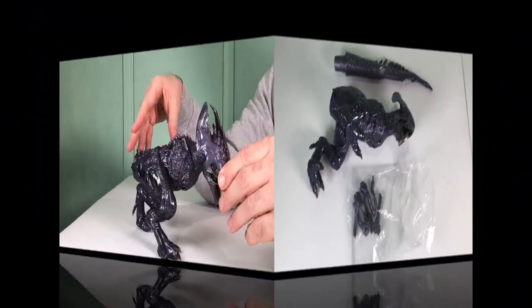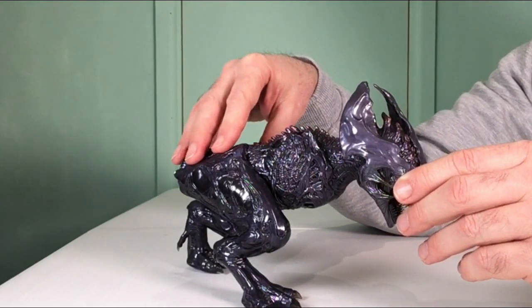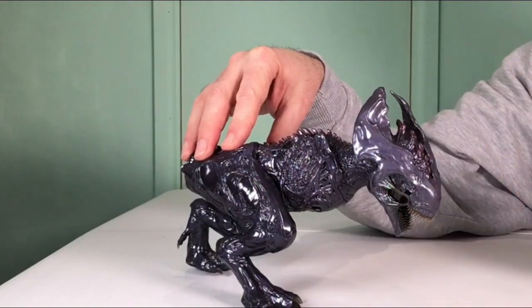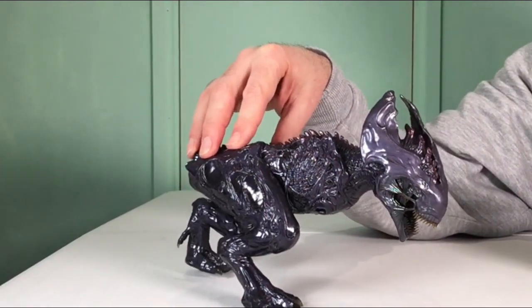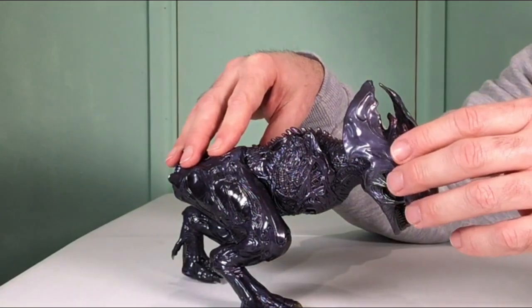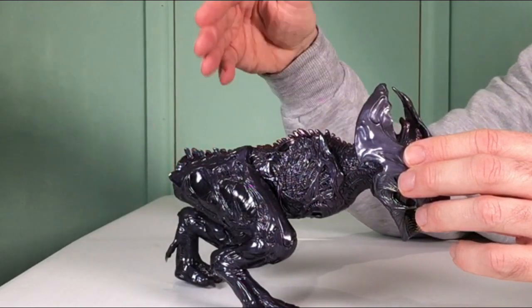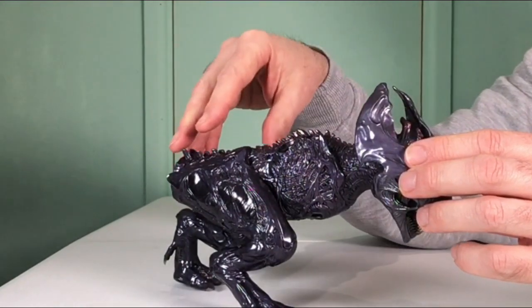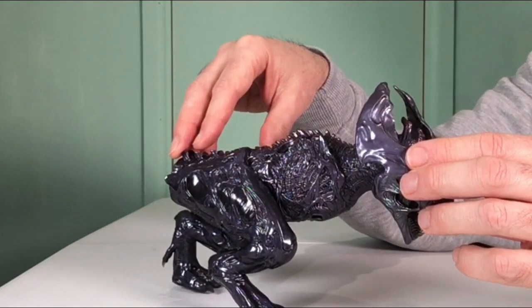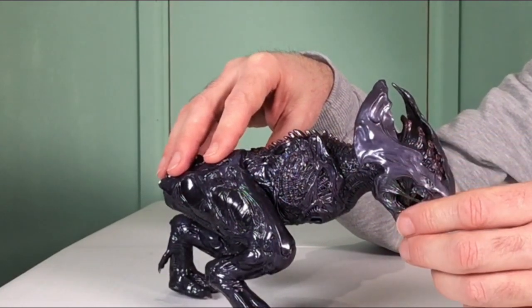Now, when you've got your model out of the box, you might notice that the body part of X-Rex is not stable. It won't stand on its own. No need to worry — it's just designed that way. When you insert the tail, the model will be beautifully stable.